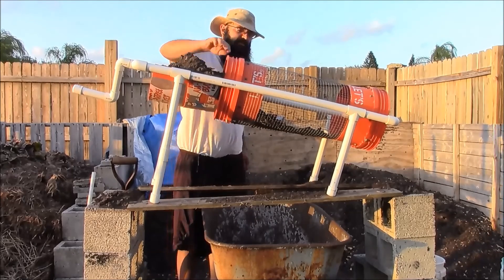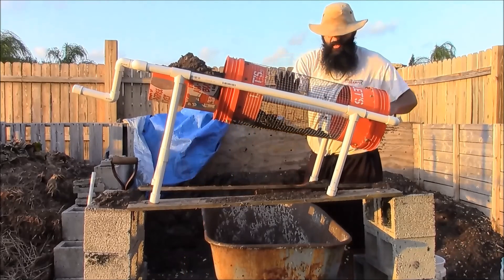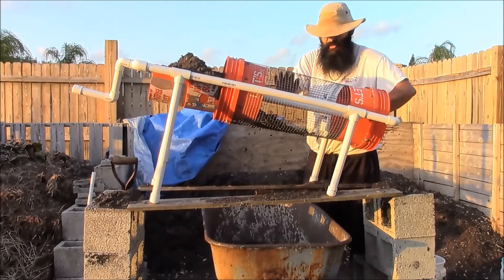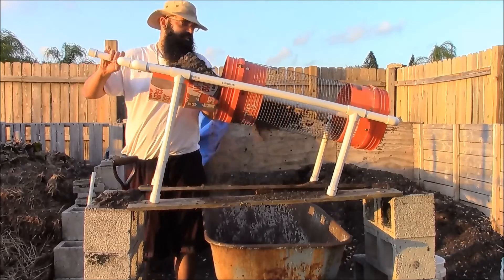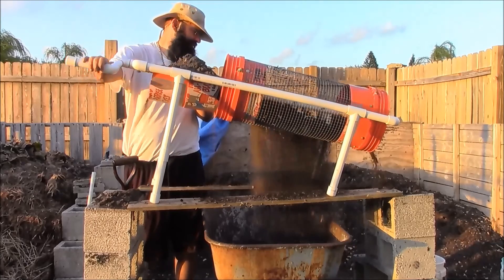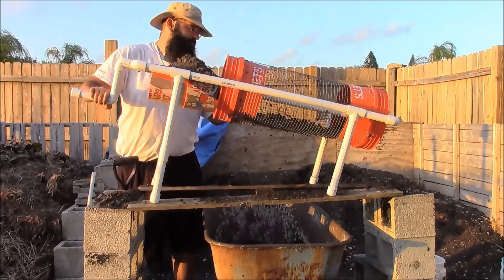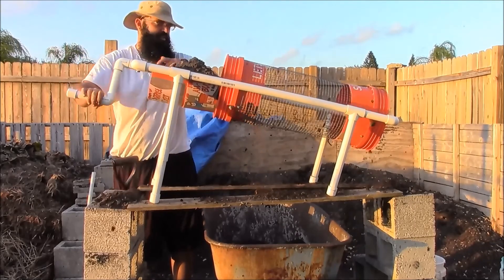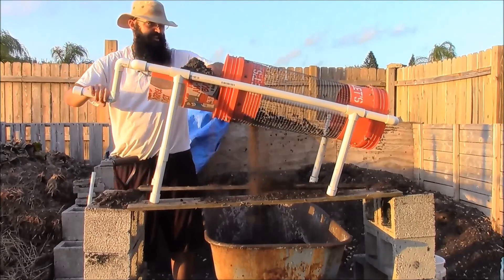This is just made out of quarter-inch hardware cloth — that's quarter-inch size hardware cloth or hardware mesh. We just feed the compost in, and you'll see it's turnable. The finer particles will fall to the bottom, everything larger will roll off the end, and I'll just break that up later and recompost it.